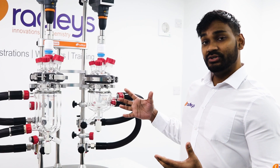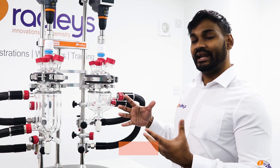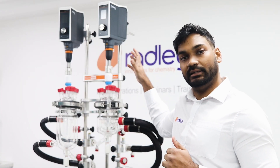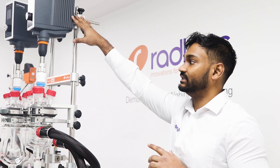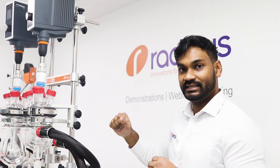The robust heavy duty framework features three stainless steel support rods which add extra cross bracing to the system. The system accepts two overhead stirrers which can be operated independently of one another, both of which are supported to minimize transfer of weight from the overhead stirrer through to the lid of the vessel to reduce the risk of glass breakages.